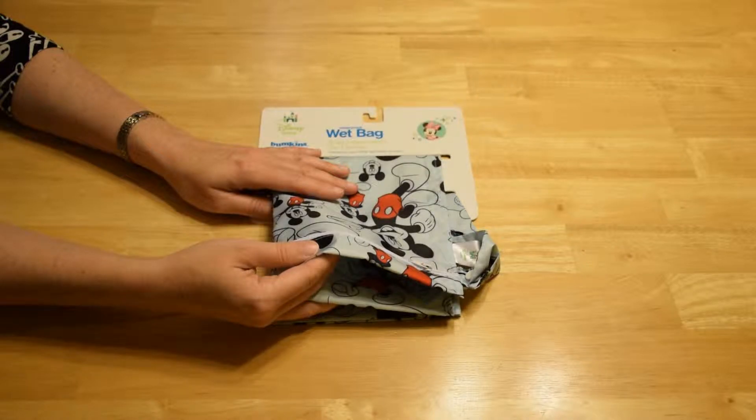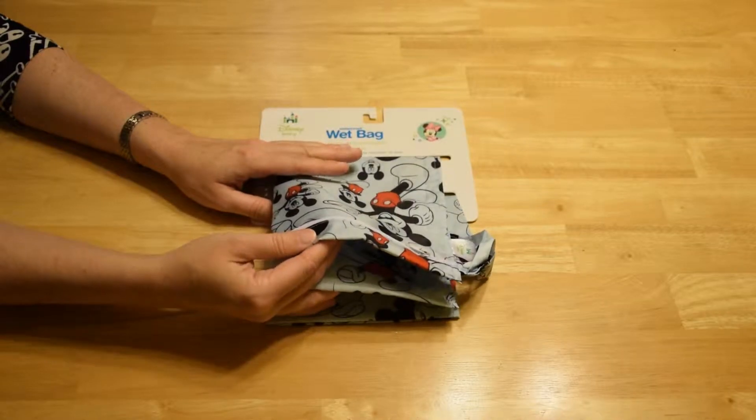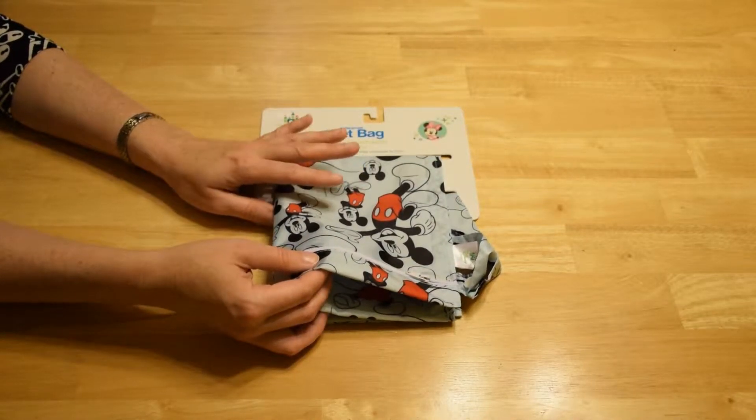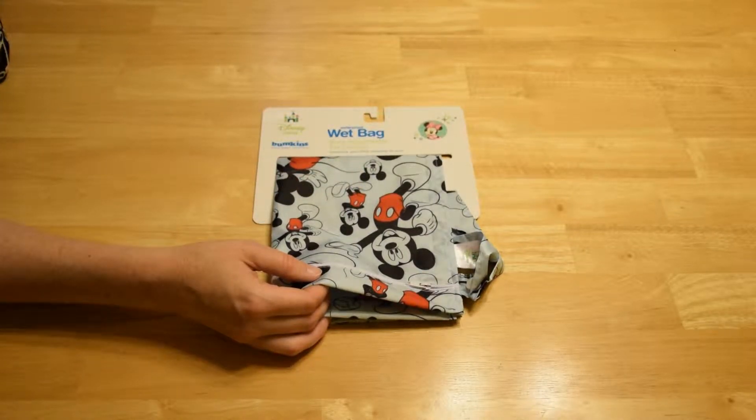You can also use it for any food or containers or something that might be wet. Basically, you can put about anything that you might have with a toddler in this bag, and it will keep it from leaking out into your purse or your car or your diaper bag.